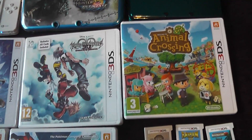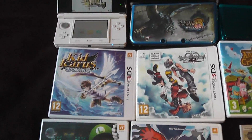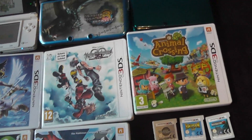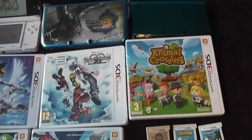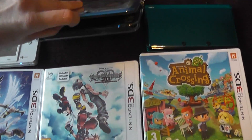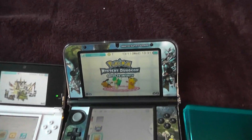Next we have Kid Icarus, Kingdom Hearts, and Animal Crossing New Leaf — all really, really good games, although I do not have any footage of those on my channel yet. I did intend on doing a Halloween special of New Leaf but I didn't get around to it in the end.